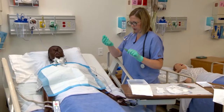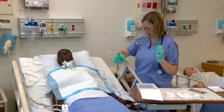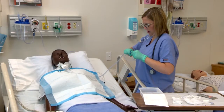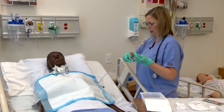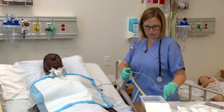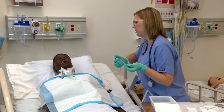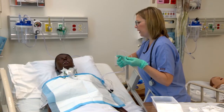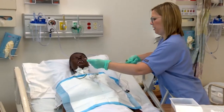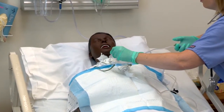It's important that once I start suctioning, I'm always keeping my left hand — which is my dominant hand — sterile, and my right hand clean. I'm going to attach the two together. I want to prime my suction catheter with the normal saline. Mr. Jones, I'm going to go ahead and suction you — take some nice deep breaths. Remember, we're not applying suction as we go down, but on the way back up.